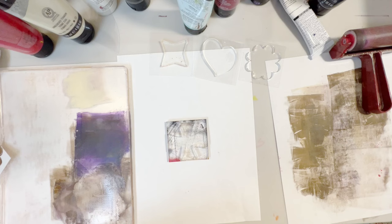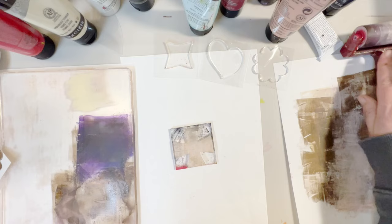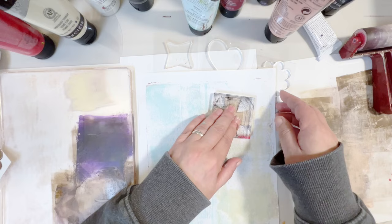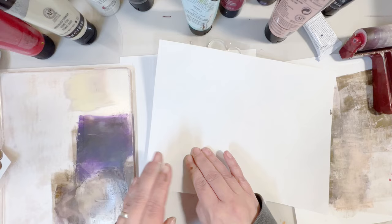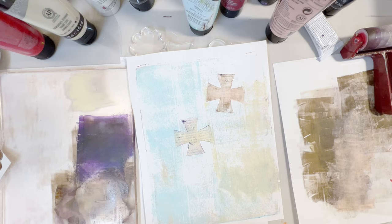Let's lift this print with a little bit of pink — very light pink. That worked out quite well. I like that.